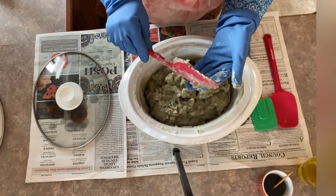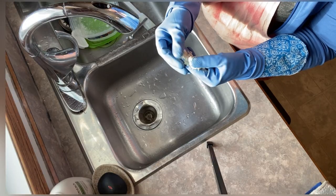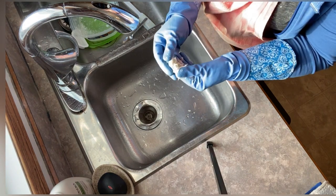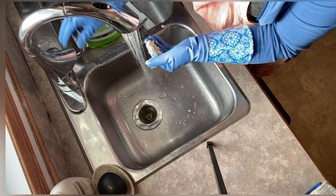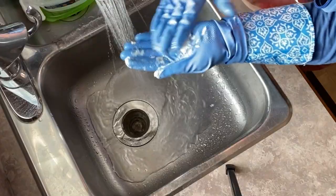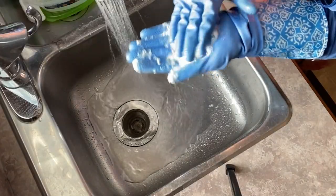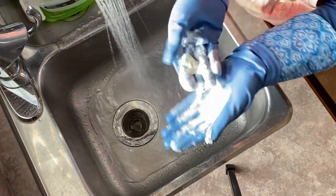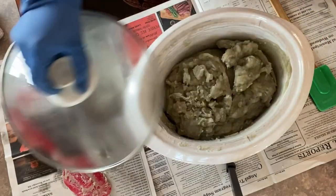Once I feel like it has reached this stage, I like to do a zap test. I take a little piece of it, cool it off, and touch it to my tongue. If it tastes like soap, then we have soap. But if it zaps your tongue like licking a battery, you know the saponification process is not quite complete and you need more stirring. This batch is ready to go — we have soap — so I'm ready to add the other additives now.